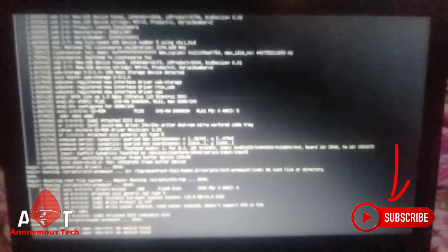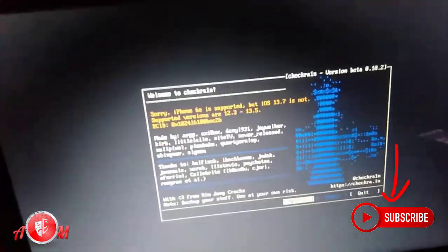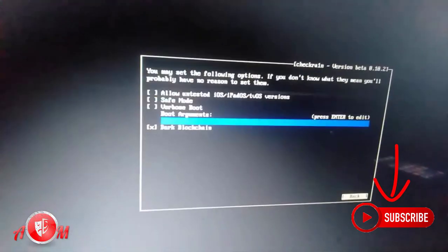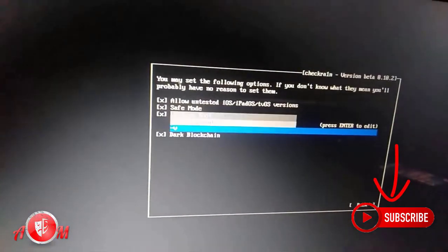As you can see, the process is stored and checkra1n is connected. This is supporting the iPhone 6, but iOS 13.7 doesn't support it. We will go to the options and we will allow the untethered settings.